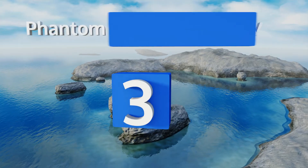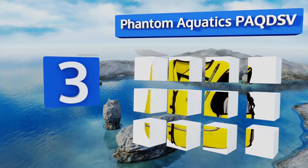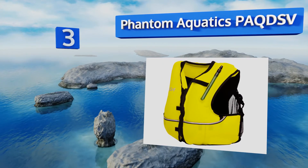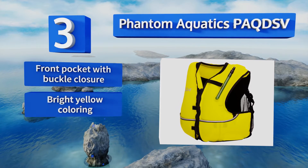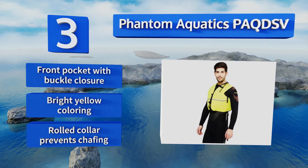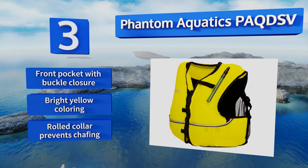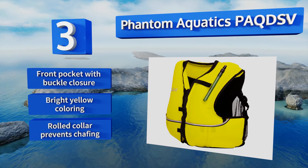Nearing the top of our list at number three: with its wraparound jacket style and sturdy front zipper, the Phantom Aquatics PAQ DSV is ideal both for more uncertain swimmers who need extra support, but also more advanced ones who venture often into rough waters. Its reflective taping increases your visibility. It includes a front pocket with a buckle closure and a rolled collar that prevents chafing, and it sports a bright yellow coloring.